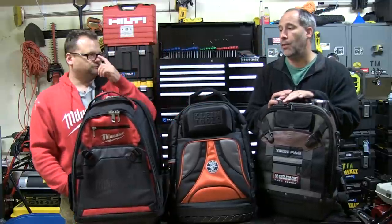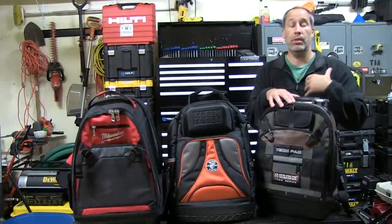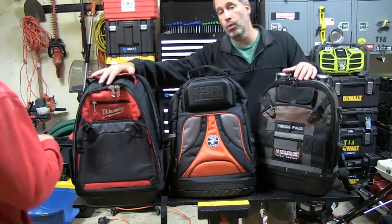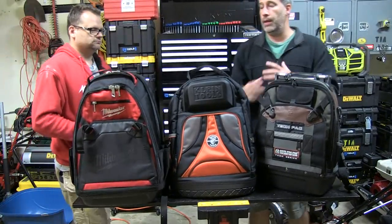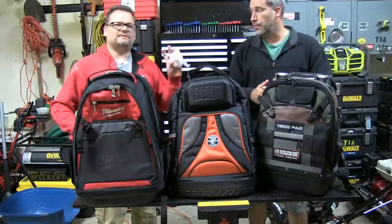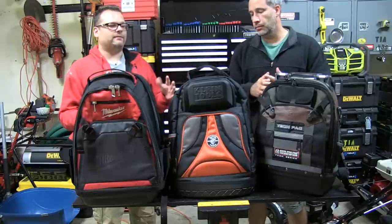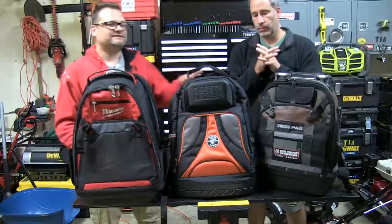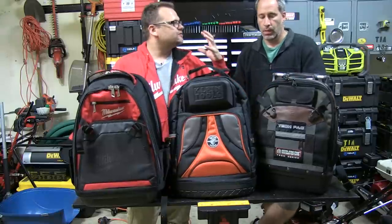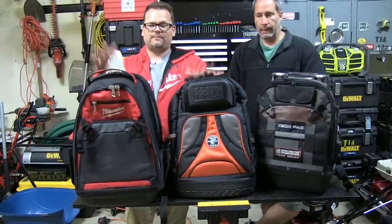Tonight we're looking at tool backpacks. A lot of manufacturers have been coming out with backpacks. Vito was one of the first to market — at least the first one we've had. Then we've got the Klein one and the Milwaukee, which just came out with one too. We wanted to show them to you because there is definitely a place in the field for these. We're not going to look up stats — we're just going to tell you what we like and why.